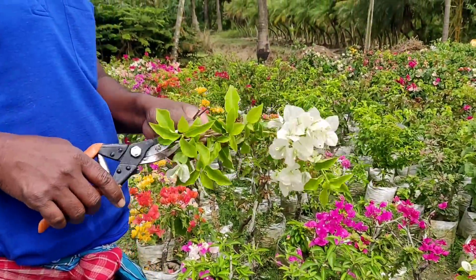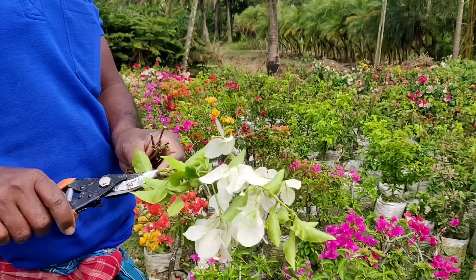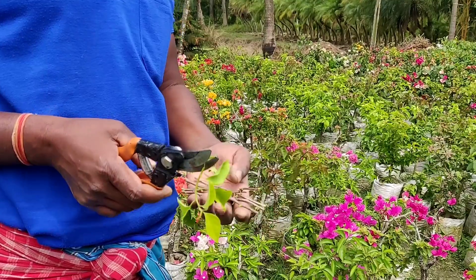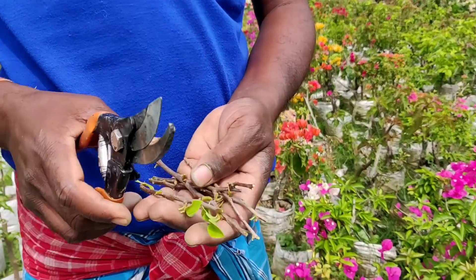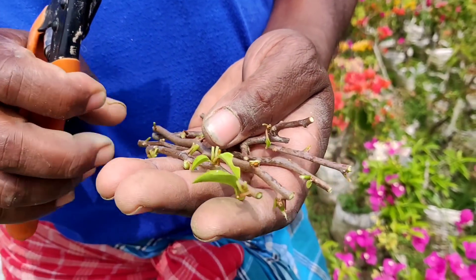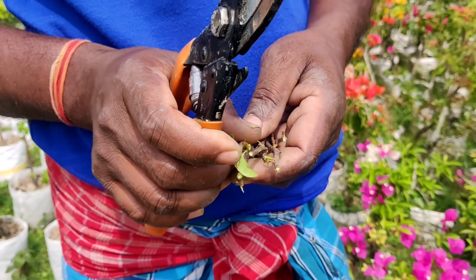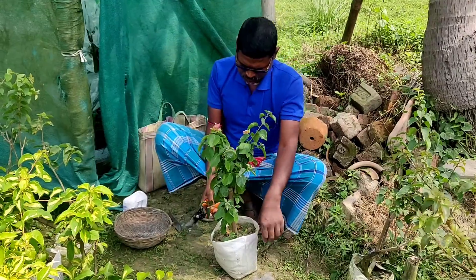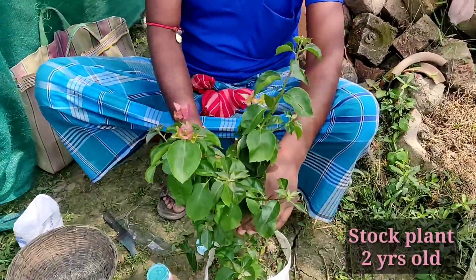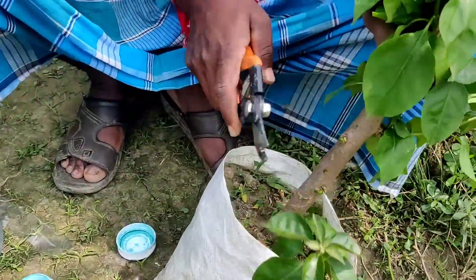All five scions will be grafted onto a single stock plant. These are the five scions taken from five different plants of different color varieties. Now they will be grafted into a plant that will be considered as the stock plant. This stock plant is around two years old and the stem is around one inch in diameter. He is now removing the leaves and side branches from it.